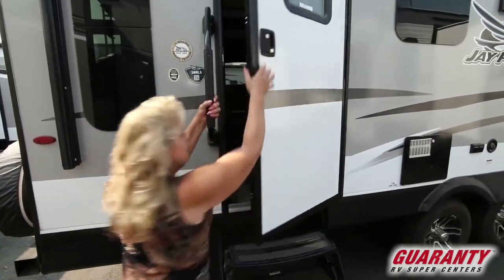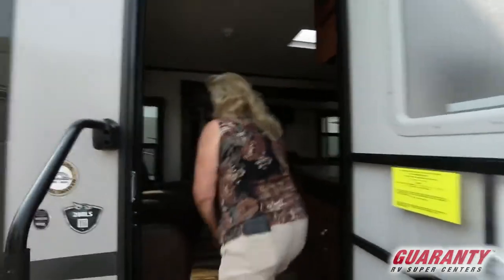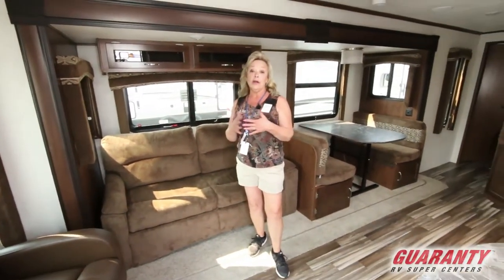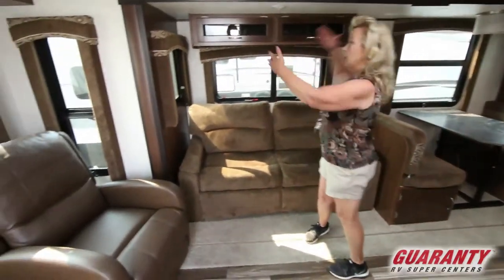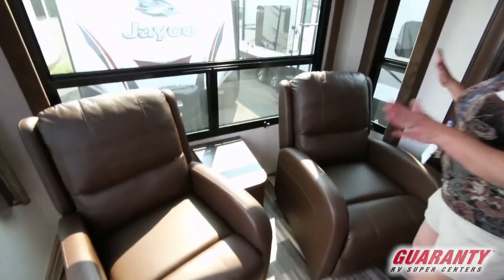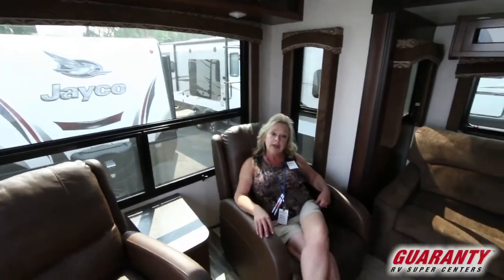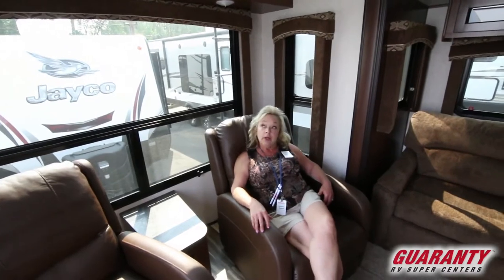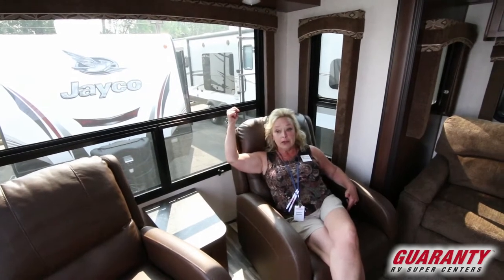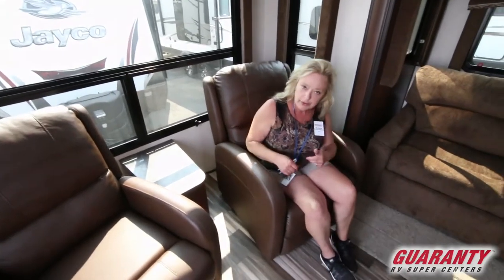The reason we call this a 28 RLS is the rear lounge with a slide — 28 feet with the rear lounge and a slide. I'm very fond of the big windows in the back because after years of RVing, a lot of times you back into the view — the river, the ski hill, the ocean. There's a little coffee table in between with an outlet, so you can plug in games or devices.